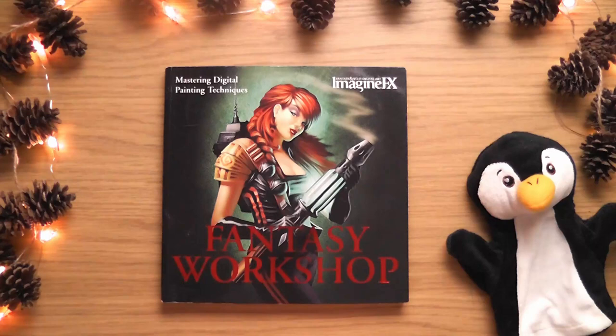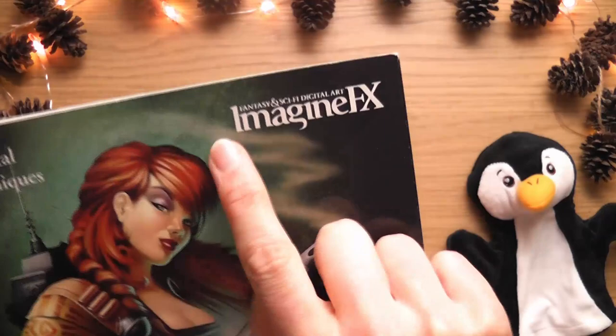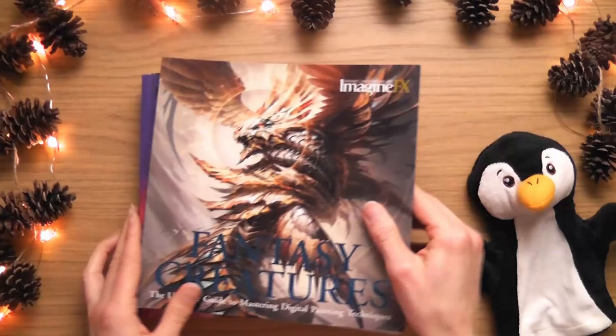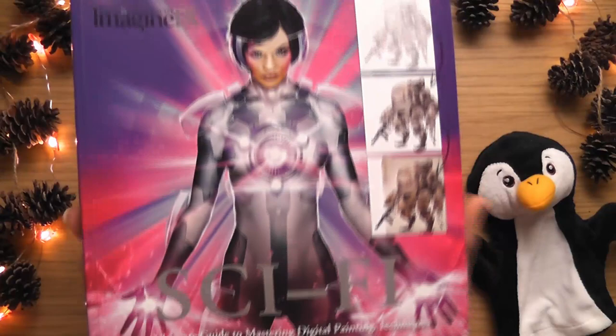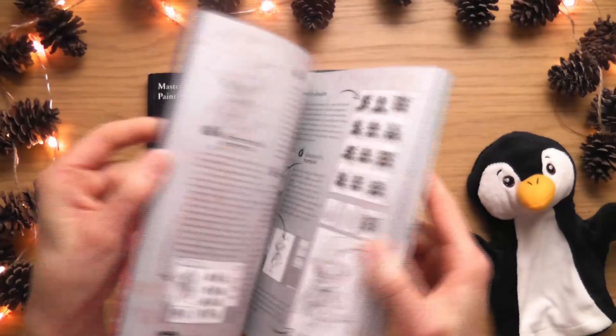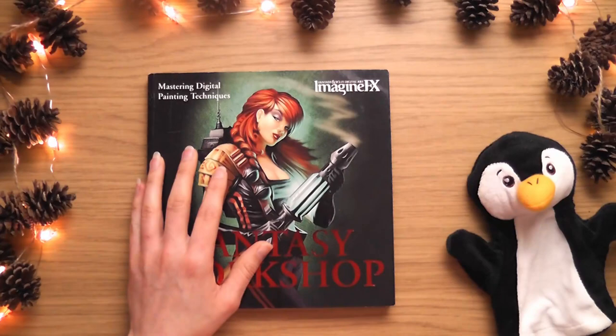This is the third one I'm going to be looking at - it's ImagineF X's Fantasy Workshop book, 'Mastering Digital Painting Techniques.' I've looked at two of these before: the Fantasy Creatures one, which I love and which made me buy the others, and the Sci-Fi one. I was a little disappointed with the Sci-Fi one because they were reusing art from the other book and not just the art - they were cutting and pasting entire articles.